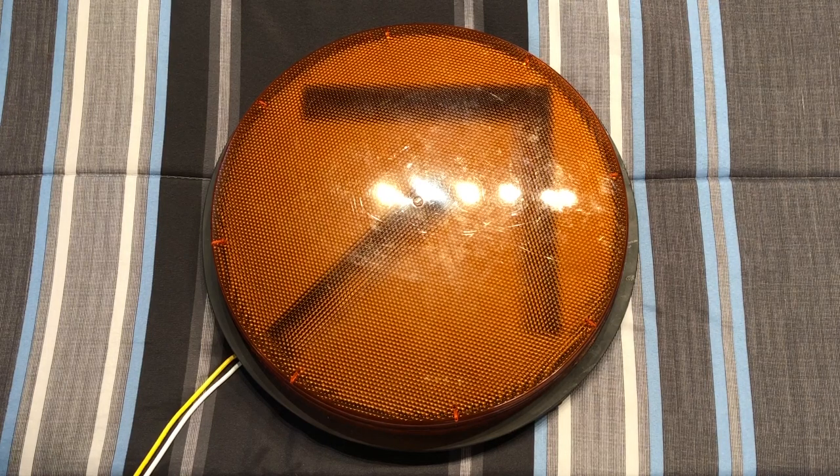Hello everybody, today I'm going to share with you this GE traffic light module. This thing is LED, and I got it a long, long time ago at a surplus store — my dad got it for me. It's one of the only traffic light things I have in my collection. I don't really collect traffic signals or lights; I collect more of the street lights, as you can tell on my channel.